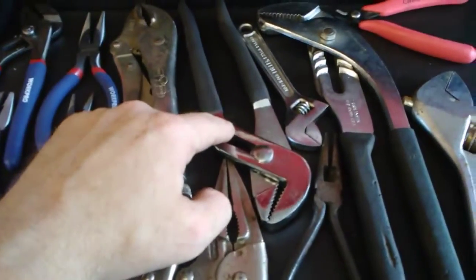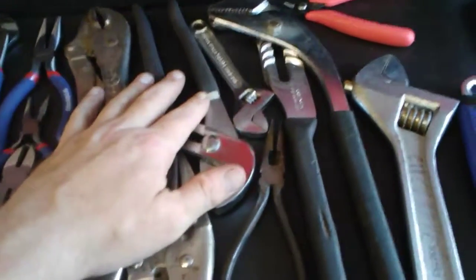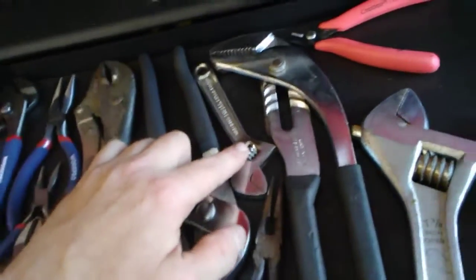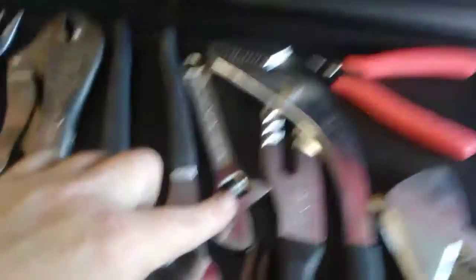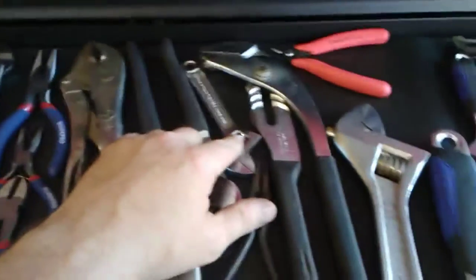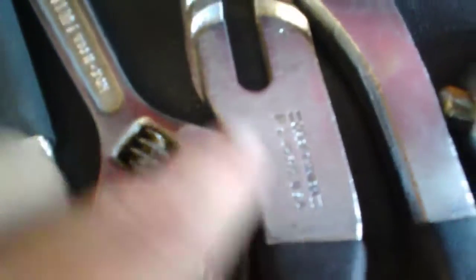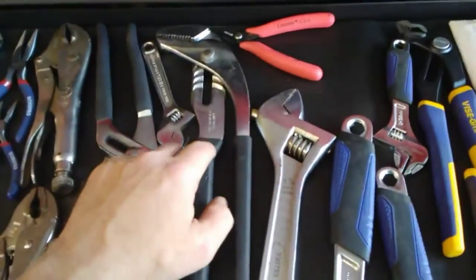That's an el cheapo set of slip joint pliers — not the greatest, but they'll take a place in my box for now until I get something better. Adjustable wrenches in multiple different sizes — I believe that one is a six inch. That's the Fuller Japanese set, these are all right. This is a fantastic set of slip joint pliers, Craftsman USA made, forged in the USA — part number 45395. I doubt you can get these anymore, but if you can, those are absolutely fantastic.